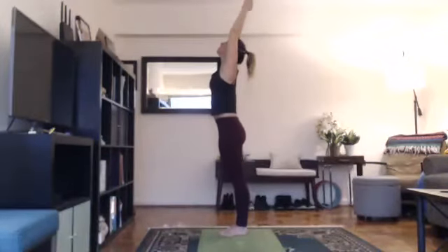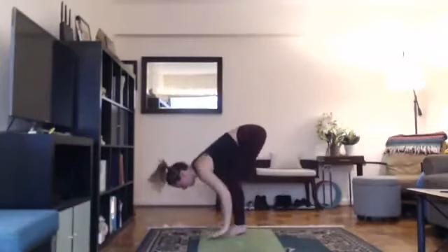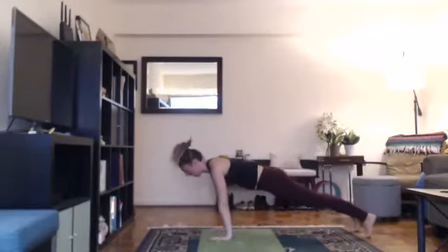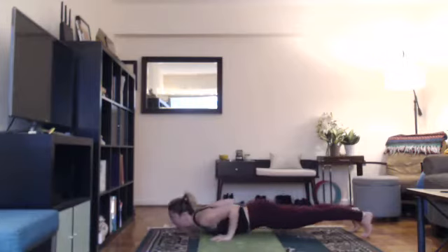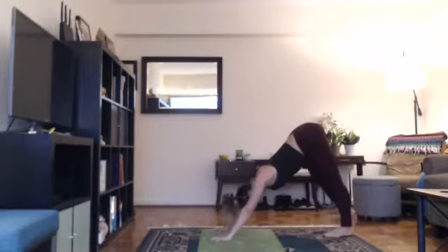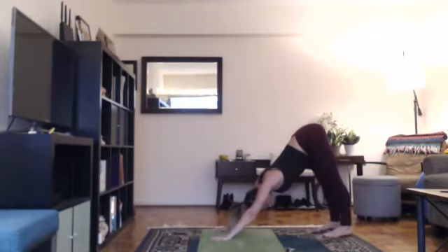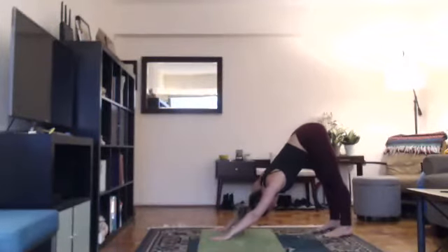Inhale, lift your arms up, look up. Exhale, bend your knees, fold forward. Inhale, lengthen. Exhale, step back into your high plank or tabletop. You're welcome to skip the vinyasa and go from your plank or tabletop directly into down dog or child's pose, or hug your elbows in and lower down. Inhale, come up into your backbend. Exhale, either down dog or child's pose. For child's pose, forehead to the floor, reach your arms forward, sink your hips down to your heels. For down dog, heels down, hips up, relax your head. Spread your fingers wide. Root down through all 28 knuckles, especially the space between your index finger and thumb so you're not putting all your body weight onto your wrists.